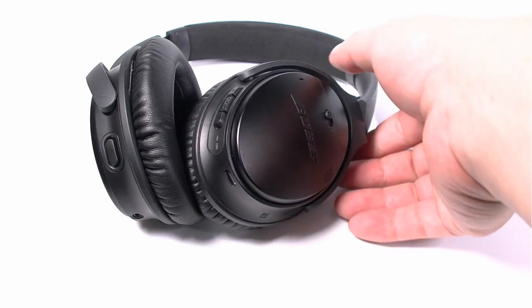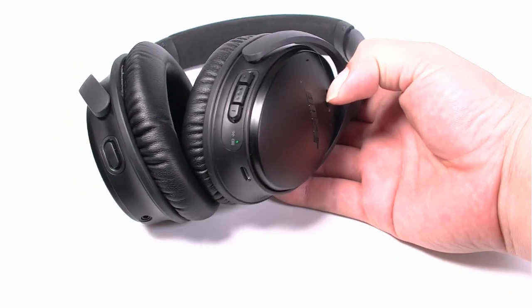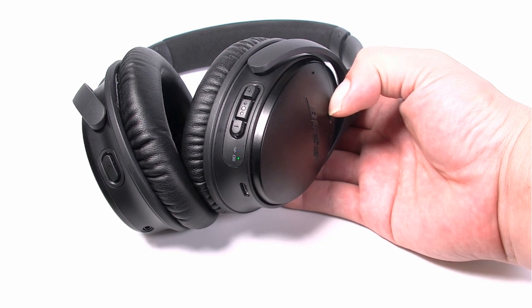First, we'll clear the pairing history of the Bose QC35. Power on the Bose by sliding the button to the middle. Then push the button to the Bluetooth position for 10 seconds until you hear "Bluetooth device list cleared." The Bose will now enter pairing mode automatically and you will hear "Ready to Pair."